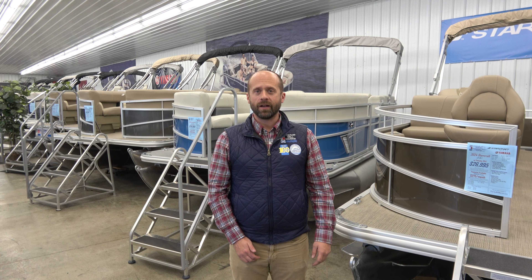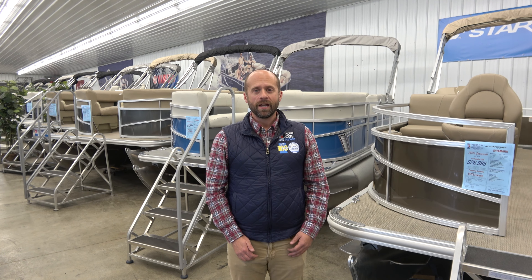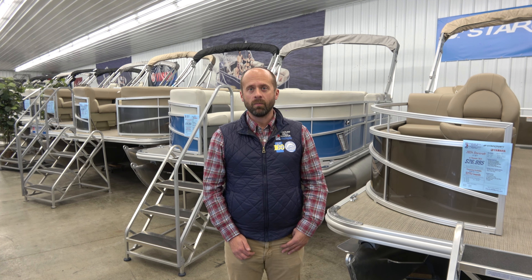Hello again. Mike from the Charles Mill Marina. Thanks for joining me today. What we're going to do today is take a look at Starcraft's LX line of pontoon boats, as well as Sun Chaser's Vista line of pontoon boats. They offer a great bang for your buck and a great entry point into the pontoon boat market.